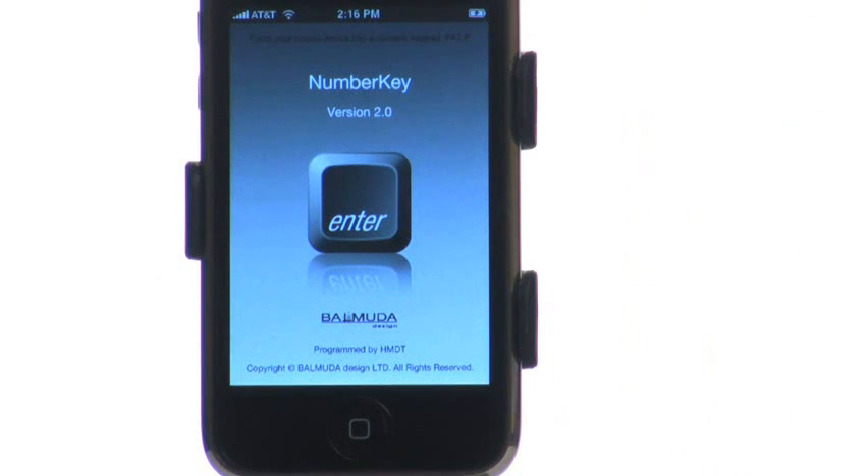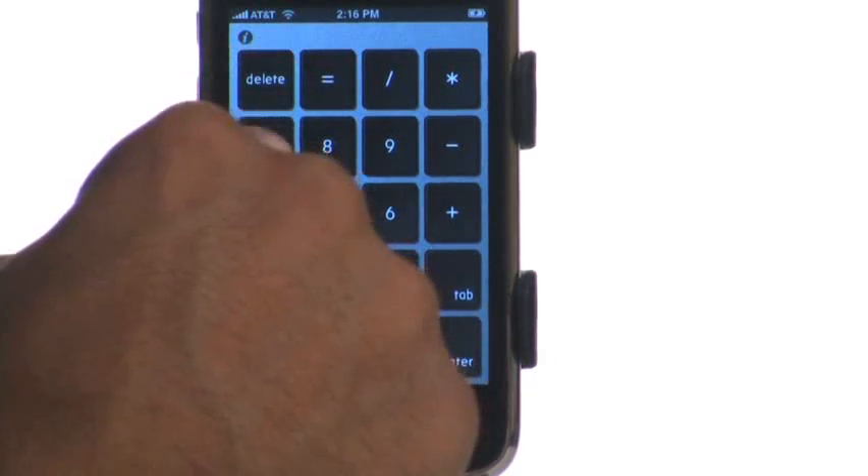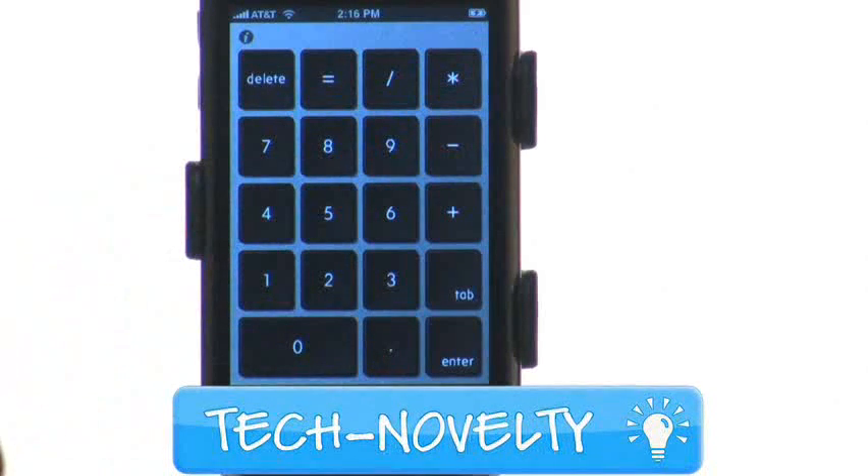NumberKey turns your iPhone or iPod Touch into a wireless number pad. This is a great idea that fills a void for many people who have laptops with no number pad, yet need the use of one.